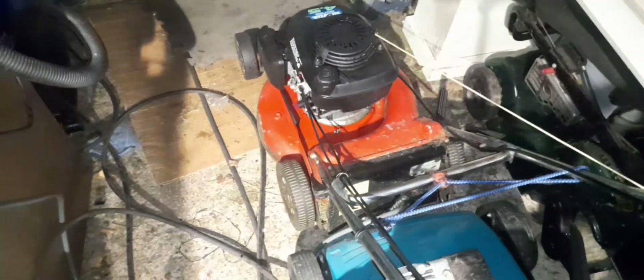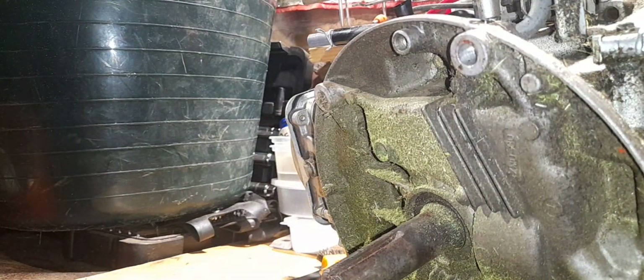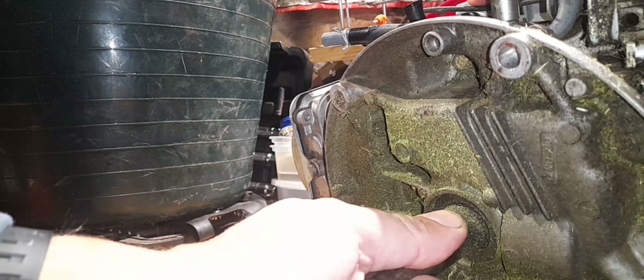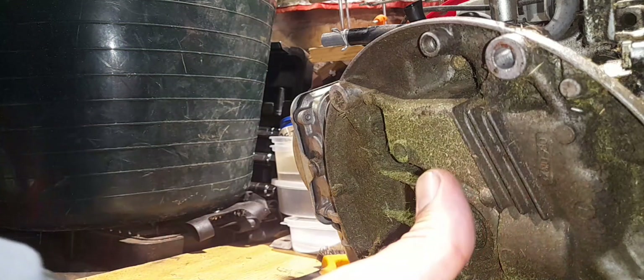This is just something you might want to be checking if you're getting a bit of vibration through your mower. Don't always assume it's going to be the blade, or that your crank's bent or whatever — just grab your thing and see if there's any play in there, because if there's play in there that is going to cause some vibration. Anyway, happy days — it's not fun, but hope to see you again.